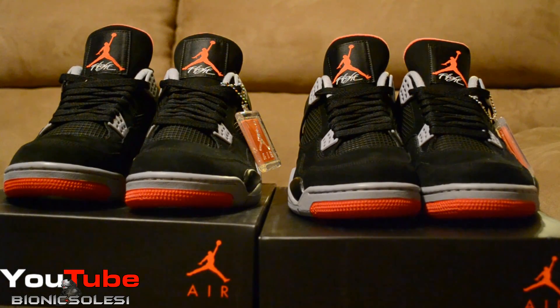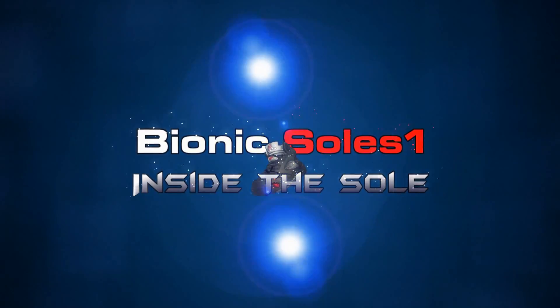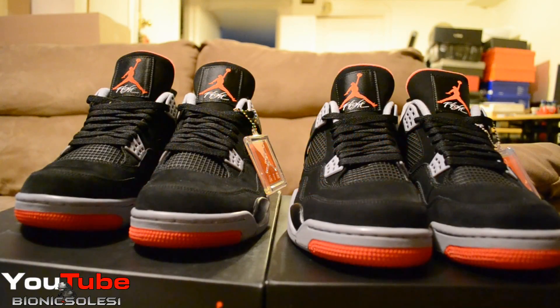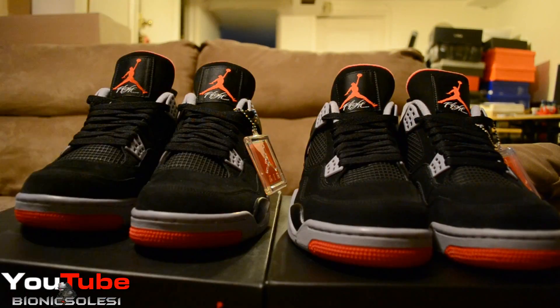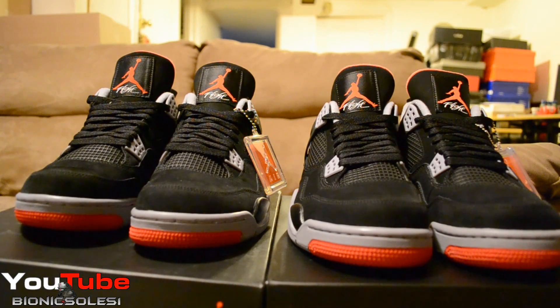Early pair vs retail pair — you be the judge. What's going on everybody? Towards the end of this video I'll explain why it's been a minute since I dropped a video. Let's jump straight into this: we have an early release pair vs retail pair. One of the pairs is the pair I just got from Nike.com; the other one is the early pair that I got in August.